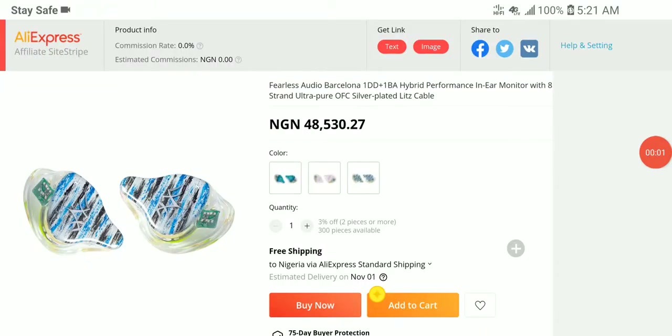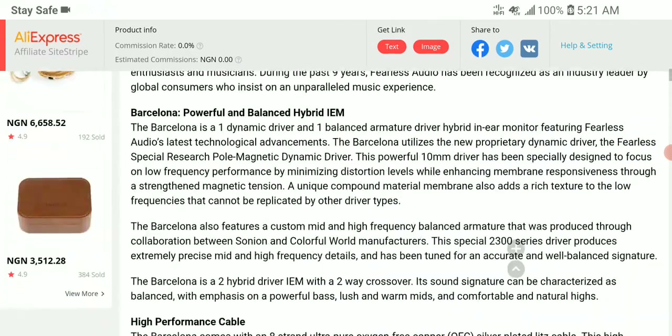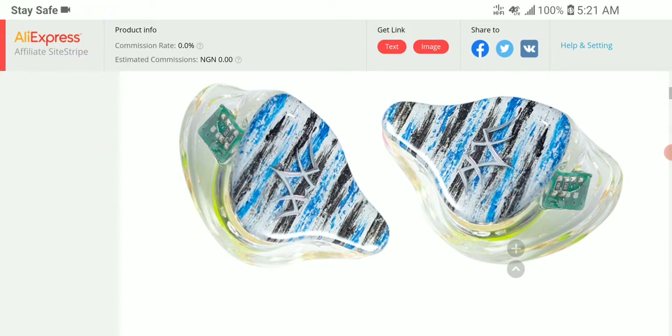Fearless Audio has released a very budget earphone this time around. They're calling this model the Barcelona. It is a hybrid — a one dynamic driver, one balanced armature model. It's really designed for audiophiles who don't want to spend a lot of money. This model is priced at $118 and it looks quite good.